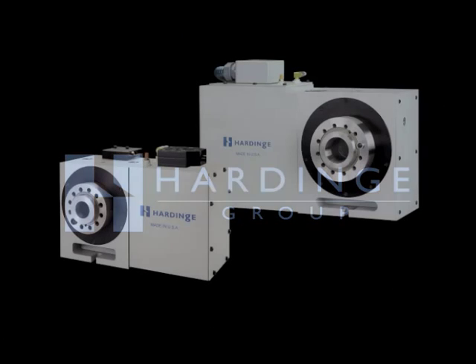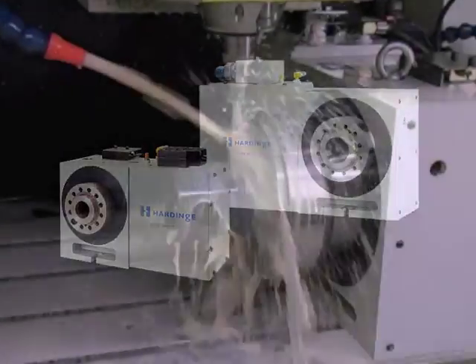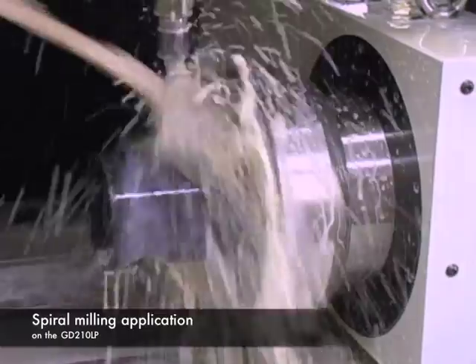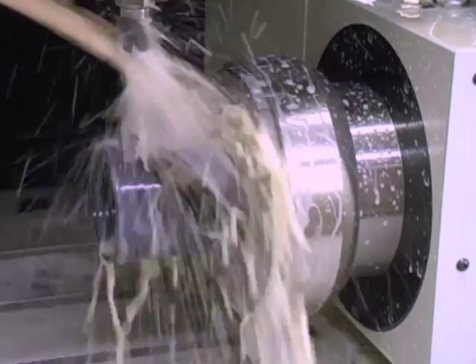Hardinge manufactures low-profile, gear-driven rotary tables and indexers that use minimal space on the work table. They are rigid, accurate, and dependable, engineered to support heavy loads and high-force cutting applications, while maintaining accuracy over a long life.